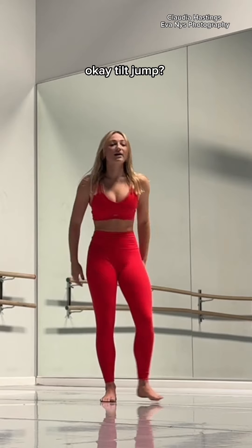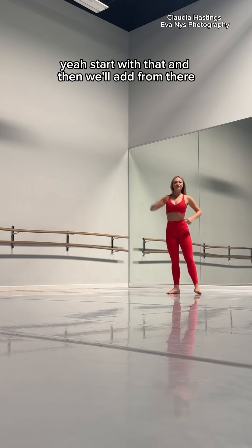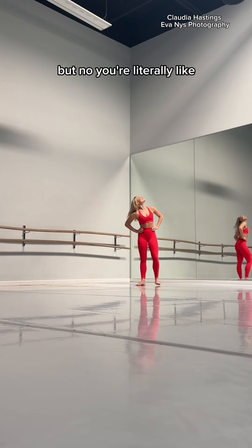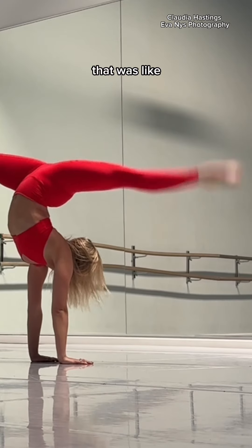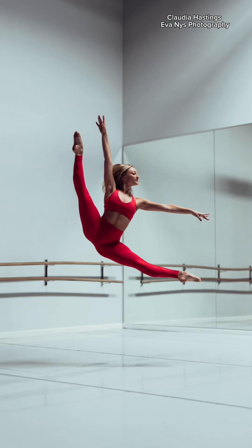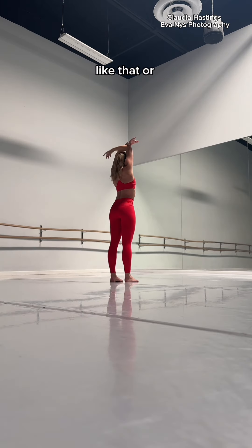Okay, tilt jump. Start with that and then we'll add it from there. Yeah, like it's hot or tight — you're flying but your face is like... but no, you're literally fully at an L. Yep, that was so much better. Yeah, maybe different forms, just for one, like that.